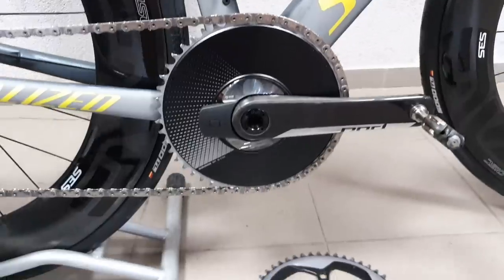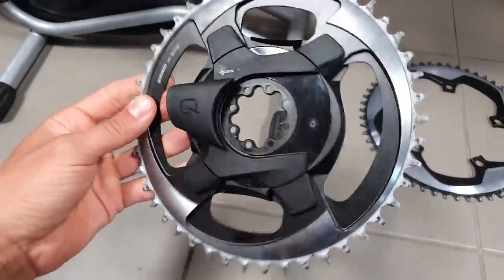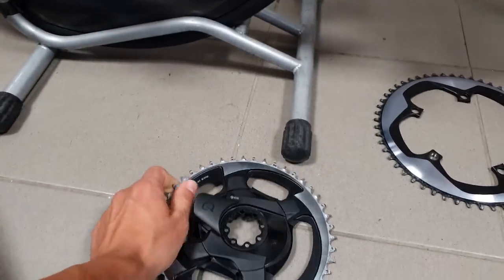That's basically all you need to know about the new SRAM AXS power meters. If you have some questions, drop them down below. That's all for today — thanks for watching and see you next time.